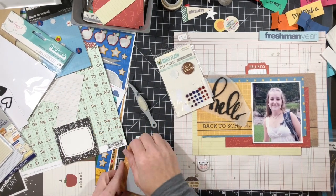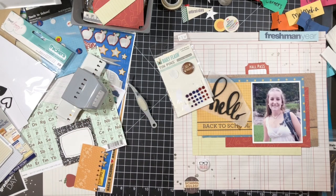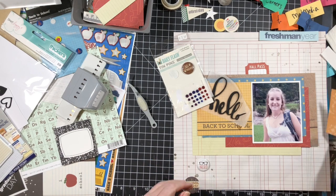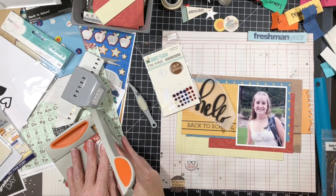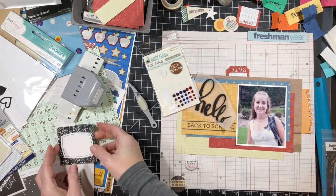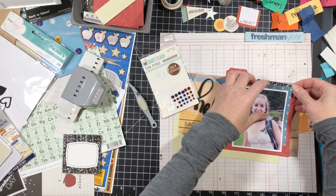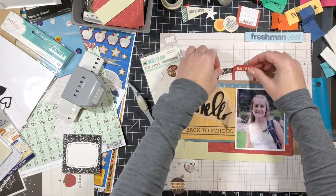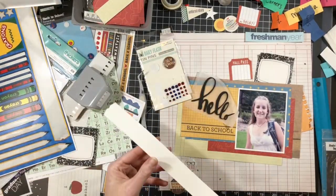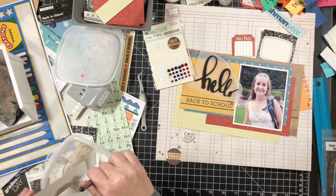From my little bicycle I pulled a hall pass ticket. I'm using my EK Success notebook punch — you guys know how much I love that thing — on a piece of orange pattern paper from my stash, just crumpling up the edges as usual. I have two pieces of flair on the bottom: one from October Afternoon — those Daily Flash pins — and the other from Chic Tags, who are no longer in business. That bottom one says 'School Rules,' and this is my child who loves school and wants summer to be over.